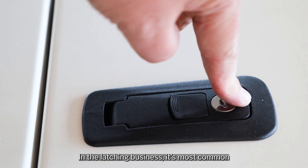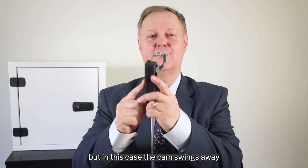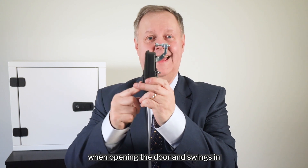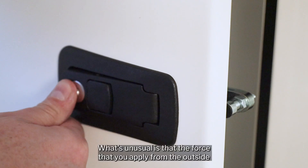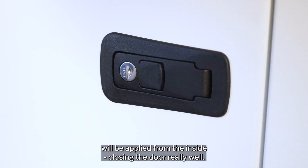In the latching business it's most common that a cam rotates into position from the side, but in this case the cam swings away when opening the door and swings in over the frame when closed and when the cam is compressed. What's unusual is that the force you apply from the outside will be applied from the inside, closing the door really well.